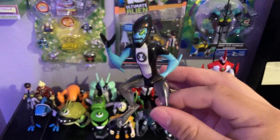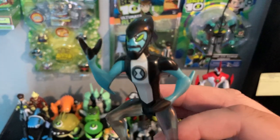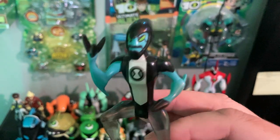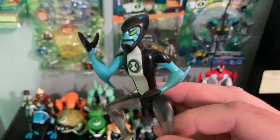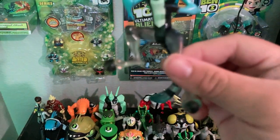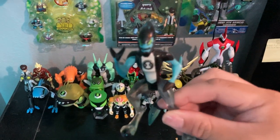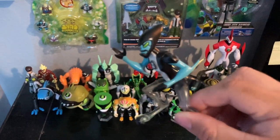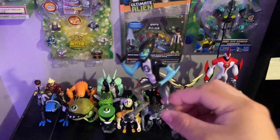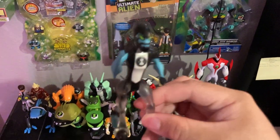Here he is — XLR8. You can see the Omnitrix symbol on his chest, his hands, and his wheels. The camera's not really focusing today, so it's kind of blurry.